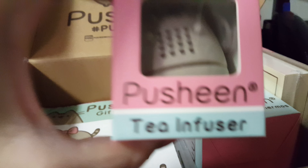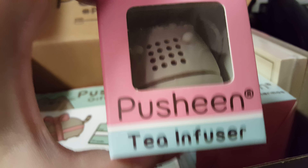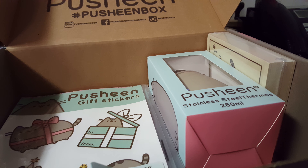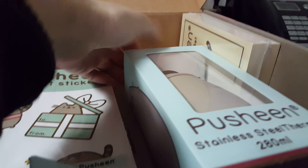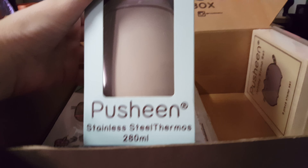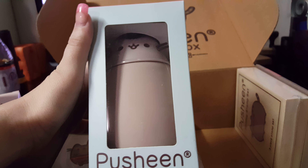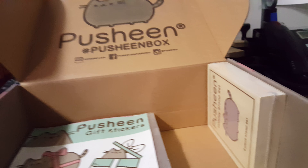We have a tiny little — it's hard to see — but there's the face. It's a tea infuser. I do tend to drink tea instead of coffee, so that'll do just fine. Next we have a Pusheen stainless steel thermos, which is really cute. Can't wait to put that into use.